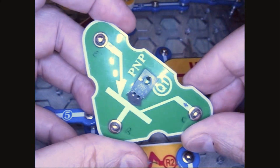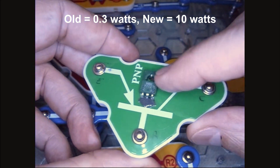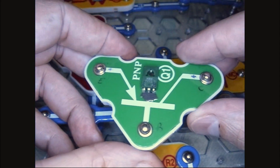So why do I call this a radical hack slash modification? Well, because this transistor is capable of handling about 10 watts and the old one was about 0.3 watts — so we're talking about 30 times more power. Oh yeah!